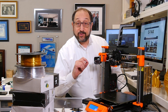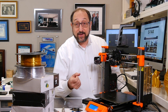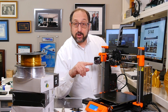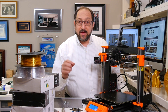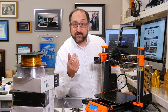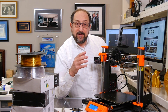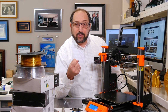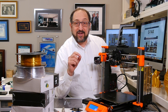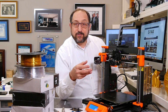Let me walk you through the procedure we're going to follow, then I'll move the camera, zoom in, and you can watch how I replace the nozzle. The first step in replacing the nozzle is to heat up the print core. The reason is that metal expands when heated, so the threads on the nozzle will be tighter when cool. The second reason is that if there's any filament left around the nozzle, heating it up will liquefy it, making it easier to remove the nozzle.